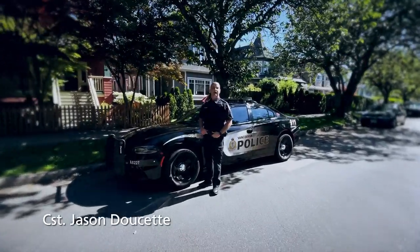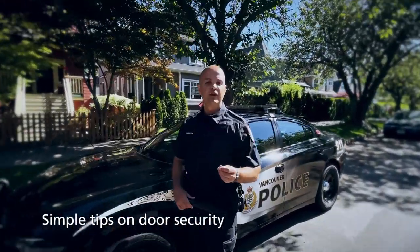Hi, I'm Constable Jason Doucette. I'm here to provide you with some simple tips on door security on how to keep your home safe.